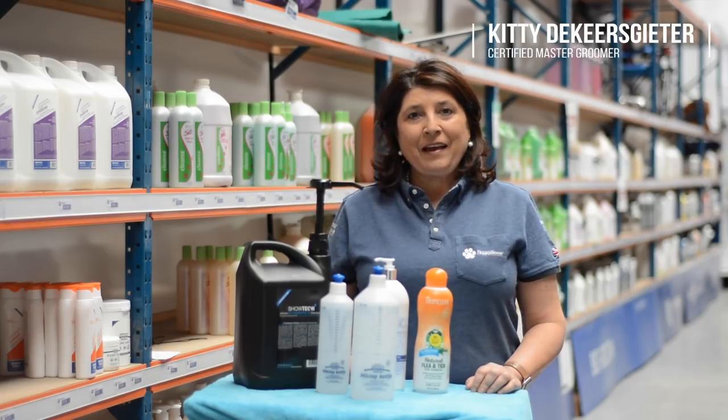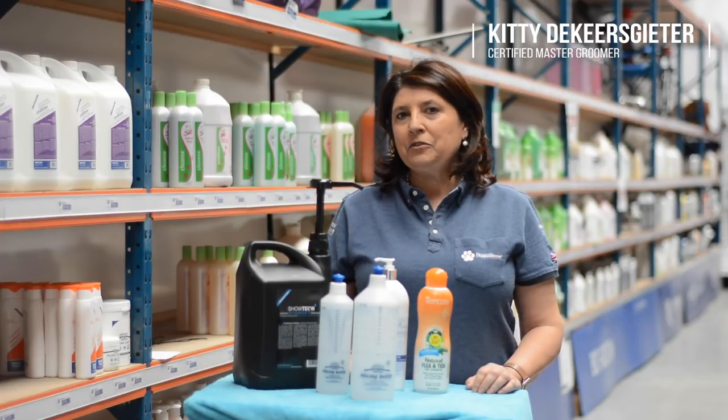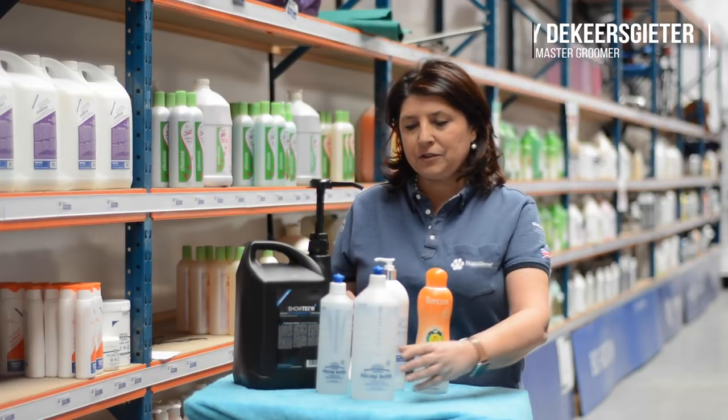Hello, I'm Kitty from Transgroom and today I would like to explain to you everything you need to know about shampoo dilutions.